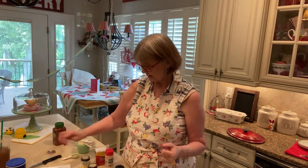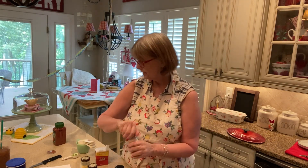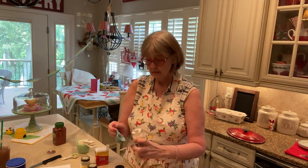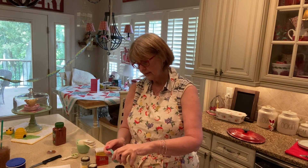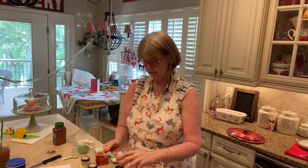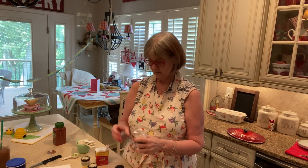Then two tablespoons of garlic powder. I have my garlic powder and we're going to use two tablespoons again. I'm just kind of half-ass measuring it. That is some strong stuff.